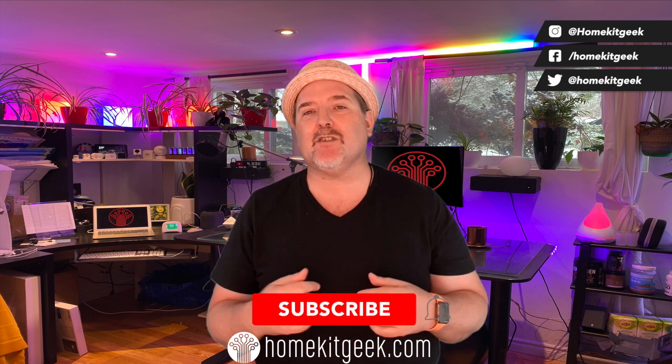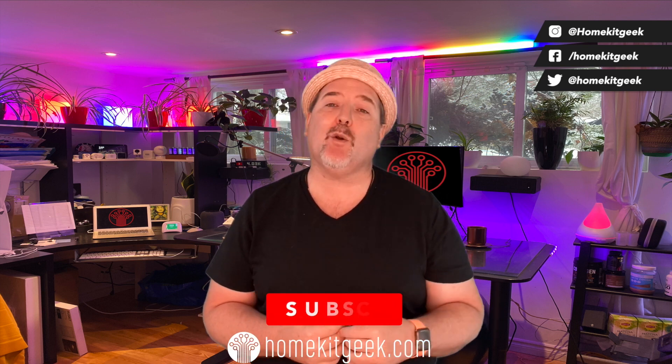If you guys find that interesting, do me a favor — consider subscribing below and ring that bell to get notified when new videos are added.